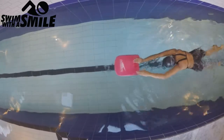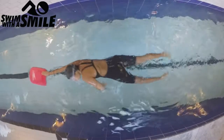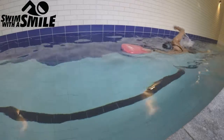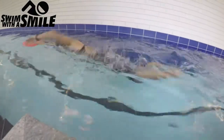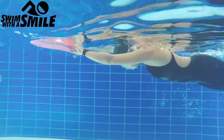Transitioning from inhaling every two strokes to every three strokes means you either need to breathe in a little bit more and/or exhale a little bit slower. It's about adapting your breath control according to your arm stroke pattern. Remember, it doesn't matter which arm you start the exercise with, as you'll naturally alternate sides to inhale.